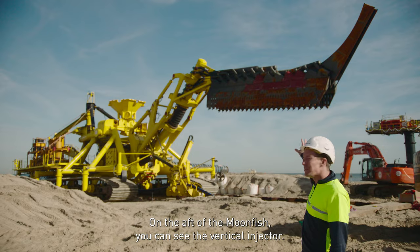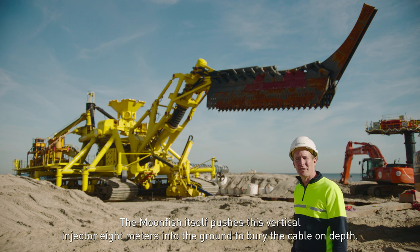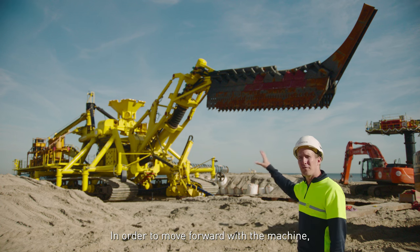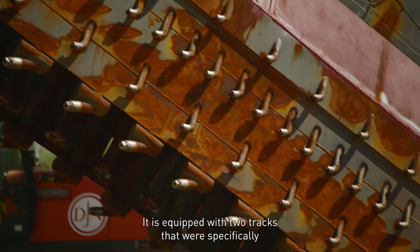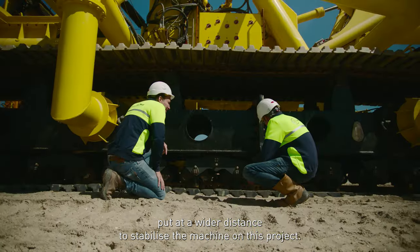On the aft of the Moonfish, you can see the vertical injector. The Moonfish itself pushes this vertical injector 8 meters into the ground to bury the cable at depth. In order to move forward, the machine is equipped with powerful jet nozzles that fluidize the soil in front of the machine. It's also equipped with two tracks that were specifically set at a wider distance to stabilize the machine on this project.